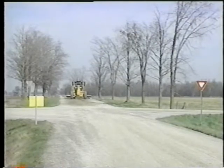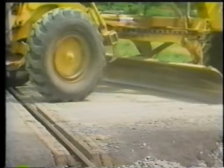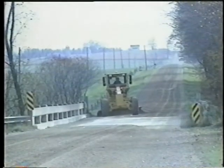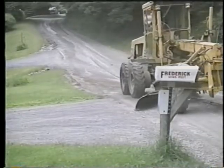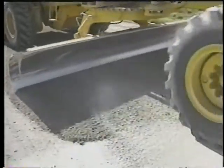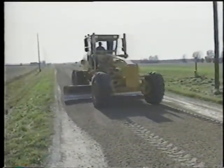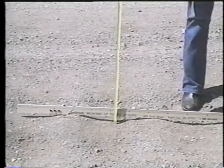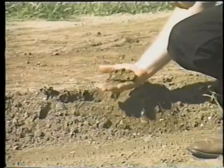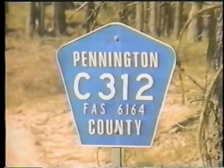Finally, gravel roads need to be shaped to match intersecting roads, railroad crossings, bridges, and driveways. Loose gravel must be kept off of paved surfaces, bridge decks, and especially railroad tracks. By increasing their awareness of both the causes of gravel road problems and the means of preventing and correcting them, local agencies can improve their maintenance of a vital portion of our nation's highway network and thereby better serve the traveling public.